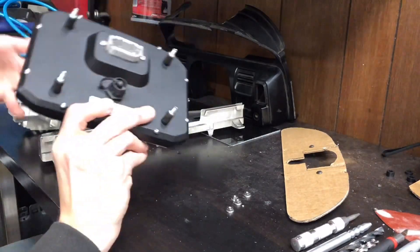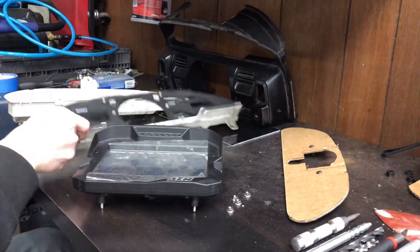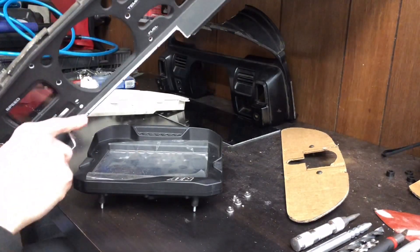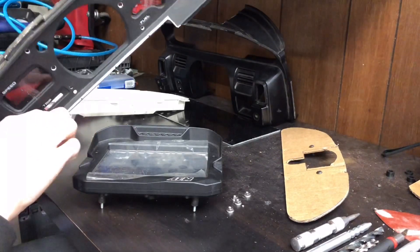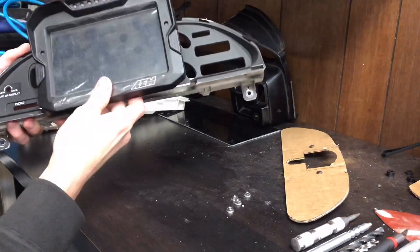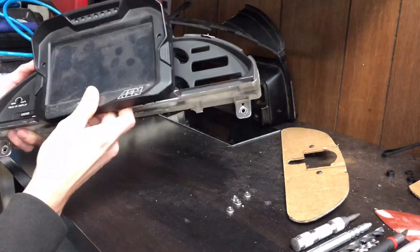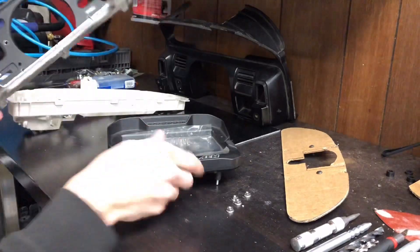From there I went ahead and cut this opening on the bottom of the bezel, and this was one inch by seven and seven eighths. That'll give you clearance for the bottom of the AEM since it's taller than the factory cluster.